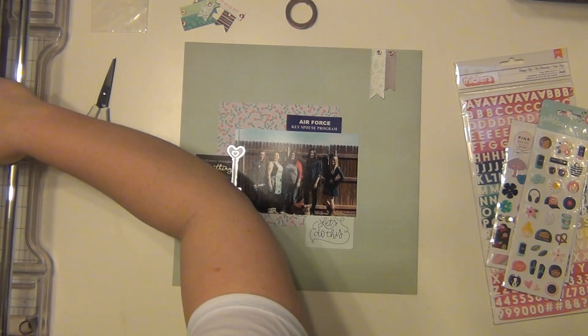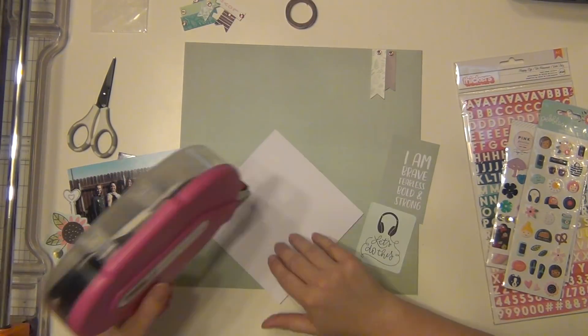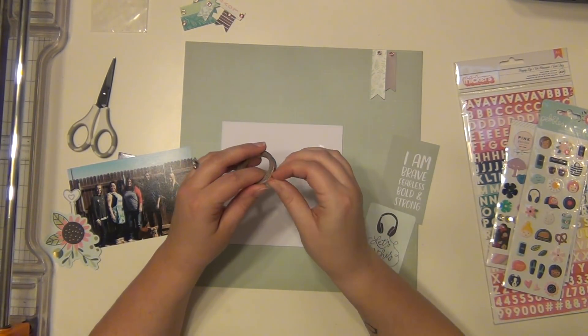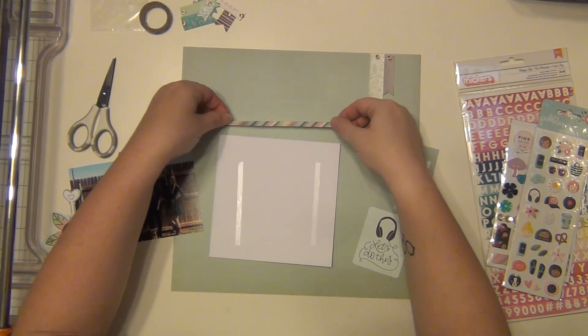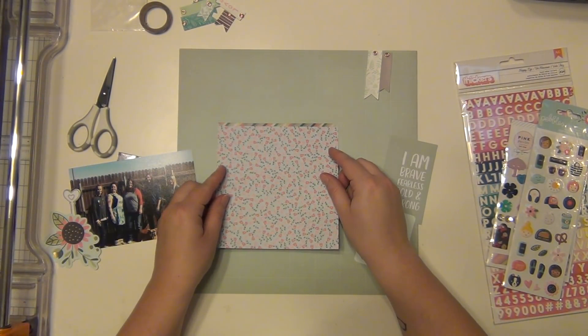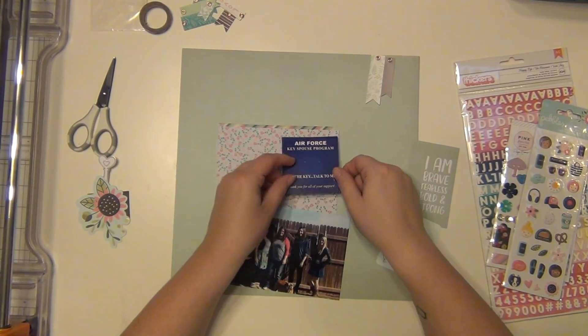I took the little Air Force key spouse program piece and tucked it underneath the picture as well. I like how everything is going. I'm going to start getting everything put down — but first, guys, I'm putting washi tape down first! Aren't you proud of me? I never do that. I always do it last and have to rip things up. It's ridiculous, but I did it first this time. I was pretty proud of myself.